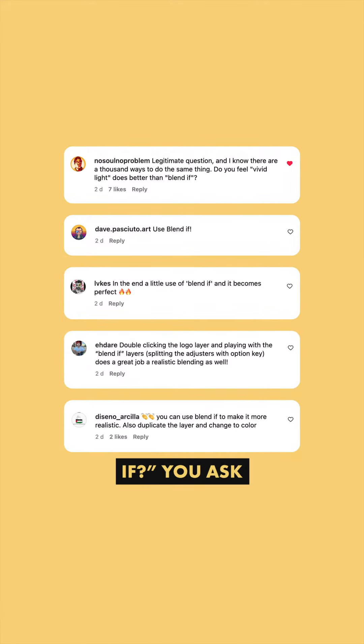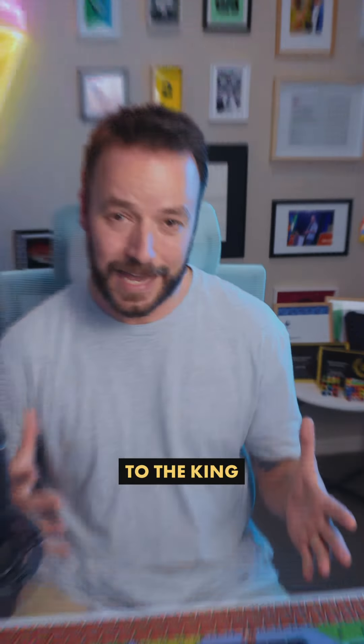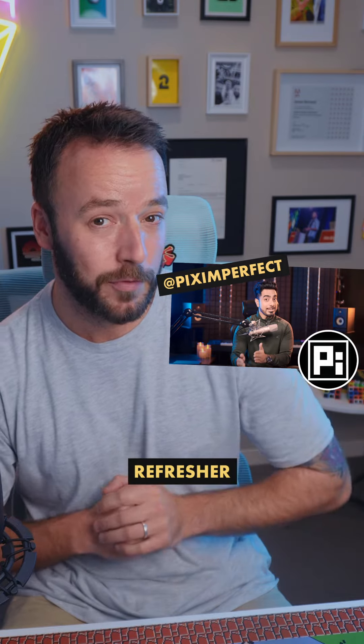What the heck is Blend If, you ask? Well, it's a ludicrously easy way to blend two images together, and I'd completely forgotten about it. So I went to the king of Photoshop tutorials, Unmesh Dinder from Piximperfect, for a little refresher.